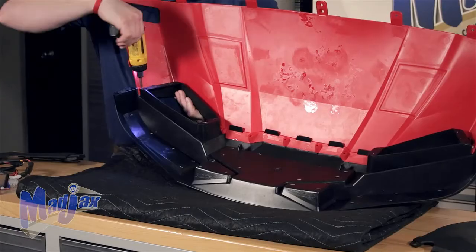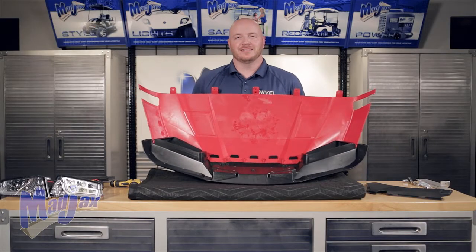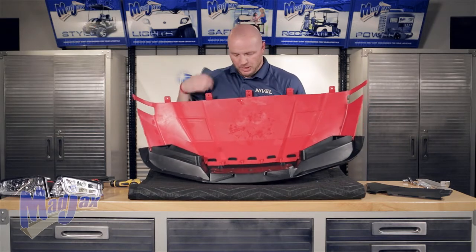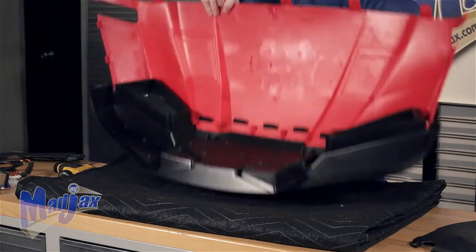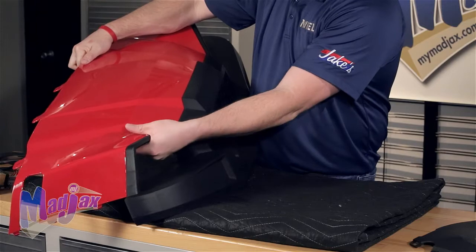Do not over tighten. Now that you have the outside screws in, finish out across the front fascia. Make sure that all your tabs are fully installed and there are no gaps between the backside of your fascia and cowl.